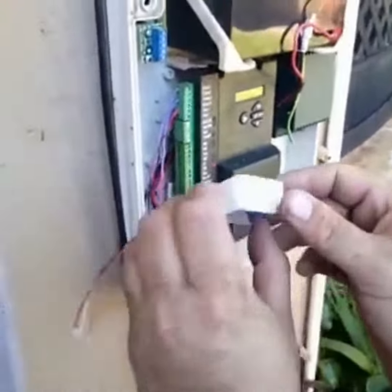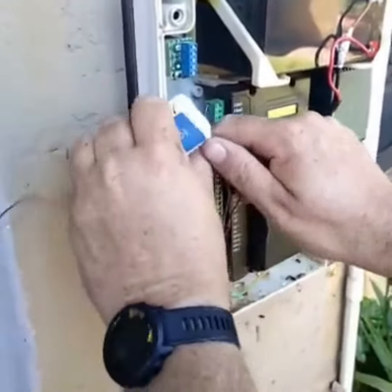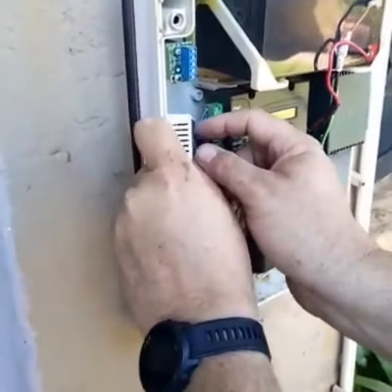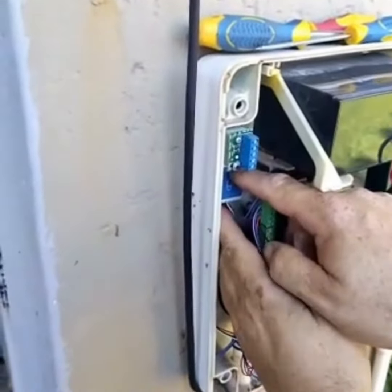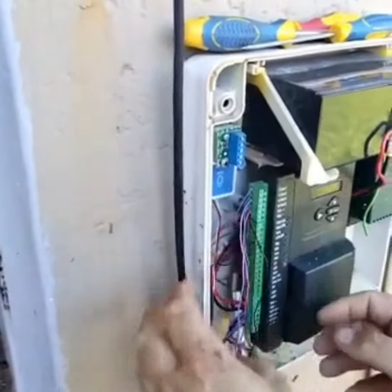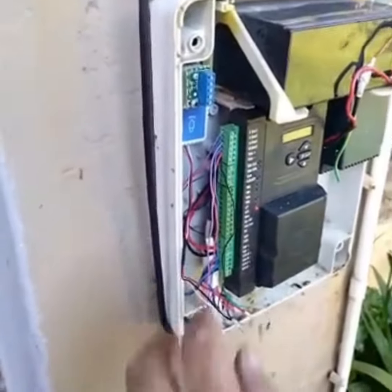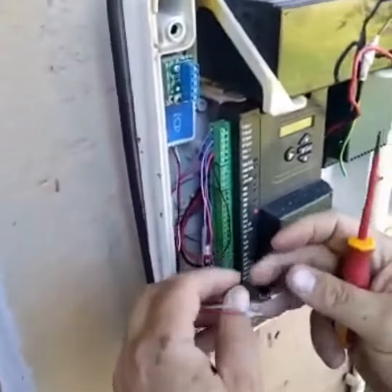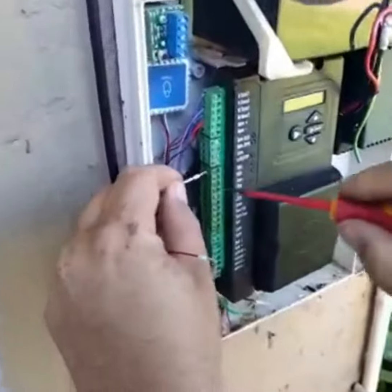We are going to put in the device and just get it in with double-sided tape at the back. First we will connect the trigger wire quickly.